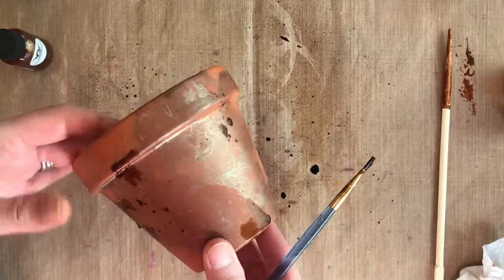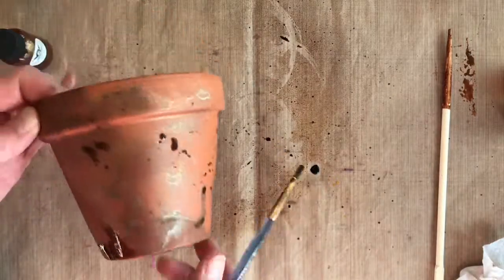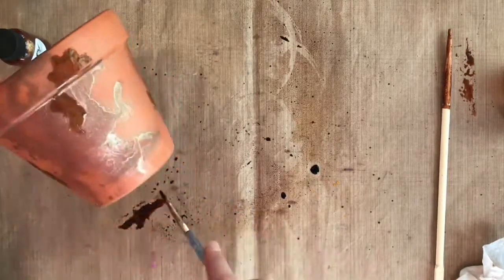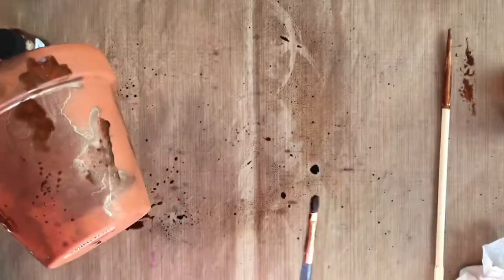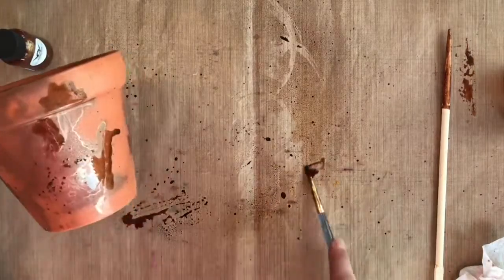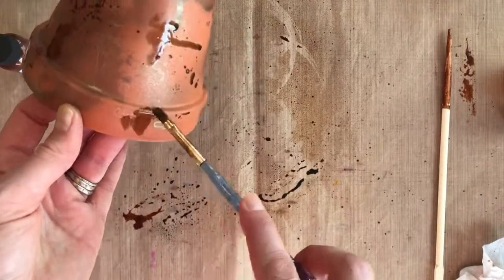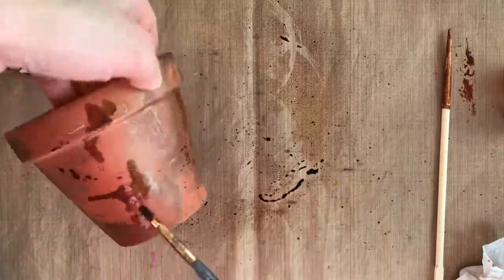Because we have terracotta underneath, you're going to get a different effect than on a white surface — I like both. The terracotta is so porous so it's really absorbing the paint, which is not a bad thing, just a different effect. Adding these colors you can see the beautiful layers of shimmer; the mists and the glaze are dripping a bit, which gives a really neat look to this pot.